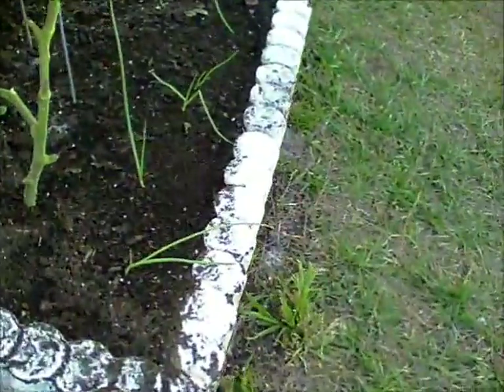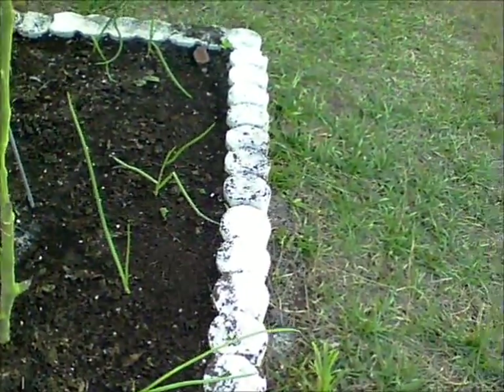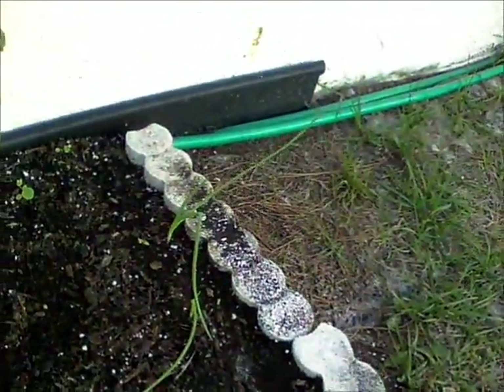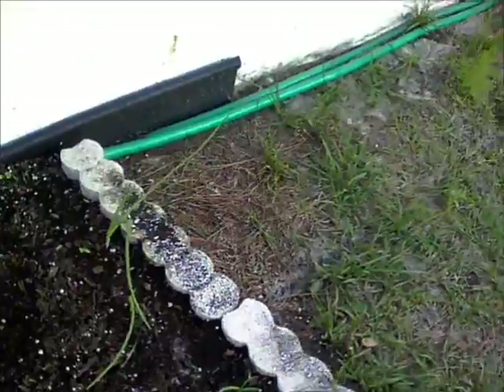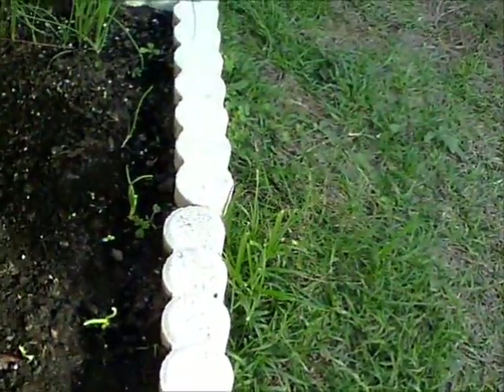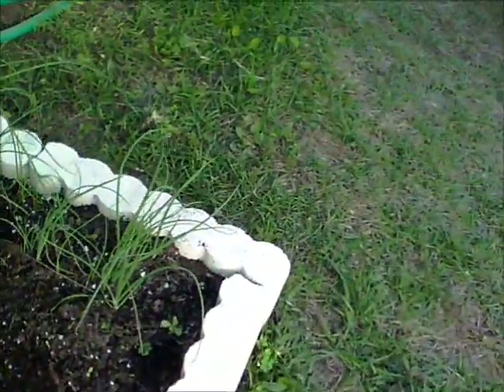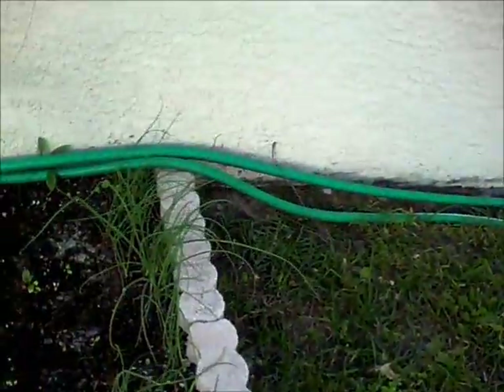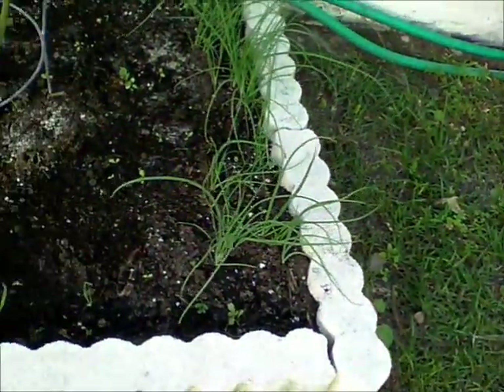Back over here, these are all yellow onions — they're growing, looking good. Did the same thing over here: yellow onions. And over here are shallots — they'll be ready to pick soon.